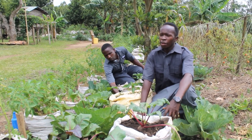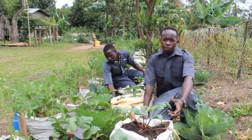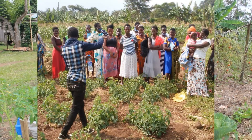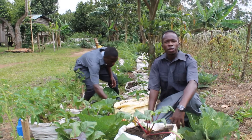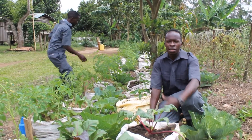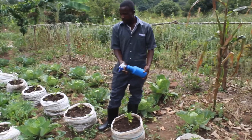This farm acts as a demo, like a farm school for the community. Very many farmers come and learn different agricultural practices from this farm. We teach them a lot of things concerning crop nutrition, since Wonders is based on crop nutrition. All these crops and vegetables that you see here are managed by Wonders.